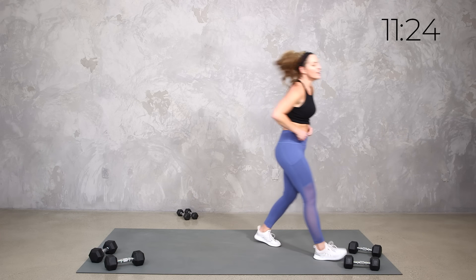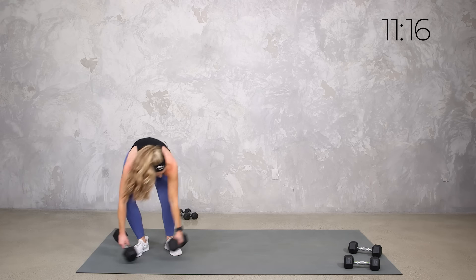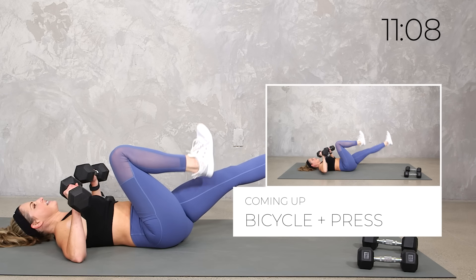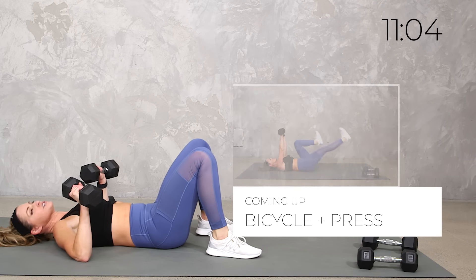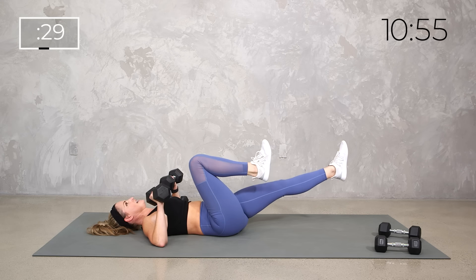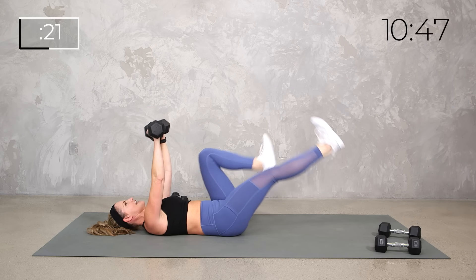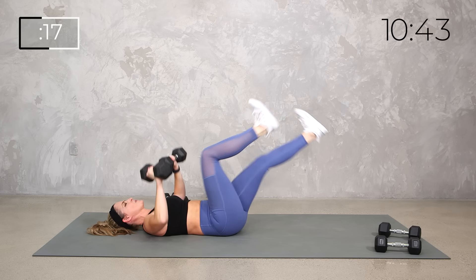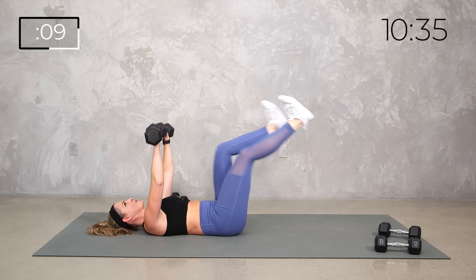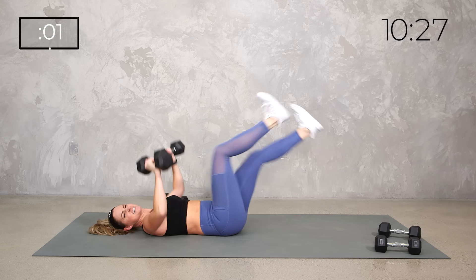Join me on the mat. We're going to add a little chest press to the bicycle if you want. You can also just do a regular bicycle. Grab those heavy weights. You're starting here with the bicycle in the lower, and then adding the press — slow and controlled. Zip up the core, tuck the pelvis. Only 30 seconds, team, and then we're into that lightning round.